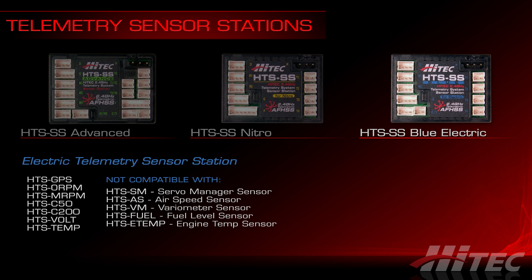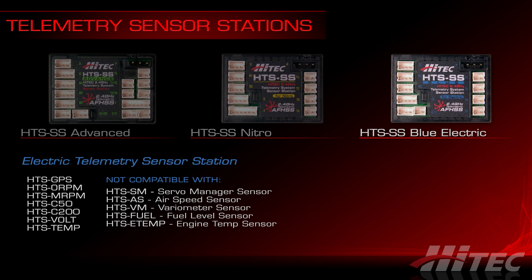The HTS-SS Blue for electrics offers compatibility with GPS, RPM, and standard temperature sensors, but drops the fuel and engine temp sensors in favor of the HTS-Volt and the HTS-C50 and C200 current sensors. With the current and volt sensors installed, the HTS-SS Blue can calculate wattage consumption in real time as a third critical data point. It's available standalone or in optional combo packs such as the full combo, the 50-amp combo, or the 200-amp combo.